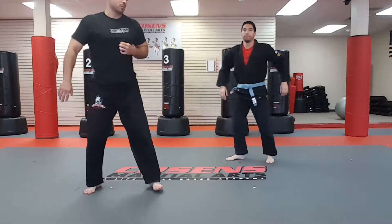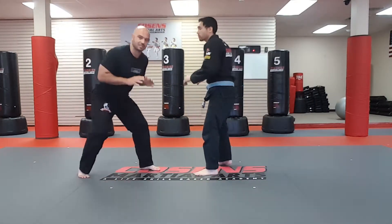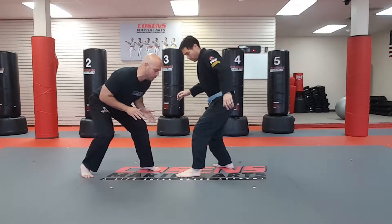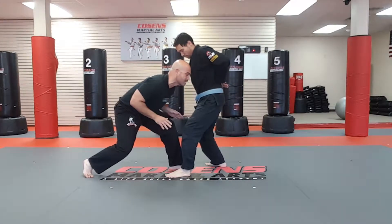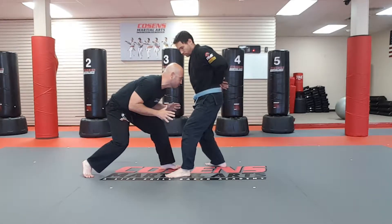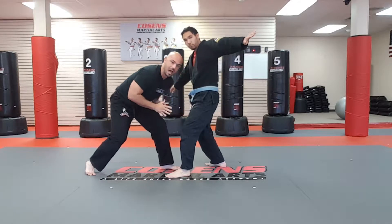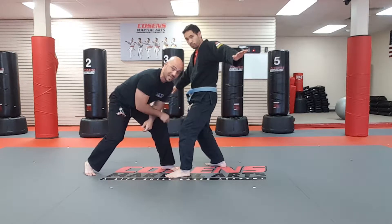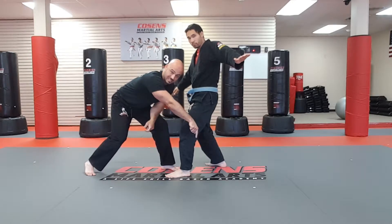We're going to start in a wrestling stance. I'm going to take a penetration step with my left leg, putting my left foot right between his legs. My forehead — right at the top where my hair starts, right at the top of my forehead — I'm going to drive that right into the center of his stomach. My penetration step knee is going to drive to the ground, hitting behind him.